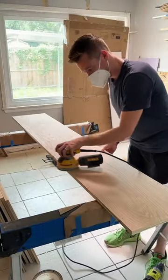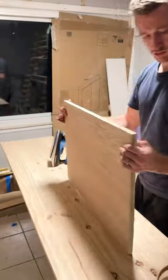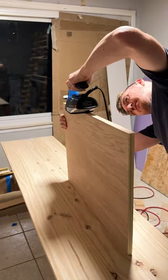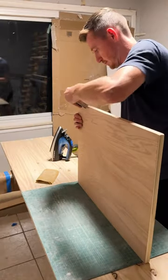Then to smooth out all the rough edges I quickly sanded all the corners that we planned to be visible on our shelves. All it takes is using an iron to heat up the glue on the wood strip so it attaches to the rest of the board. And once that's glued on I can finish it off by sanding the corners, so that way it's ready for us to stain everything.